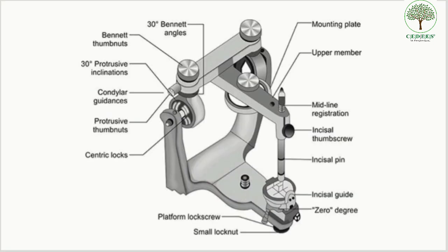Hello students, today we'll learn about mounting in a Hanau articulator, the procedure involved, and how it is different from the mounting in a regular mean value articulator. Before learning the procedure, it is first important for everyone to know the different parts of a Hanau articulator, as seen in the image.